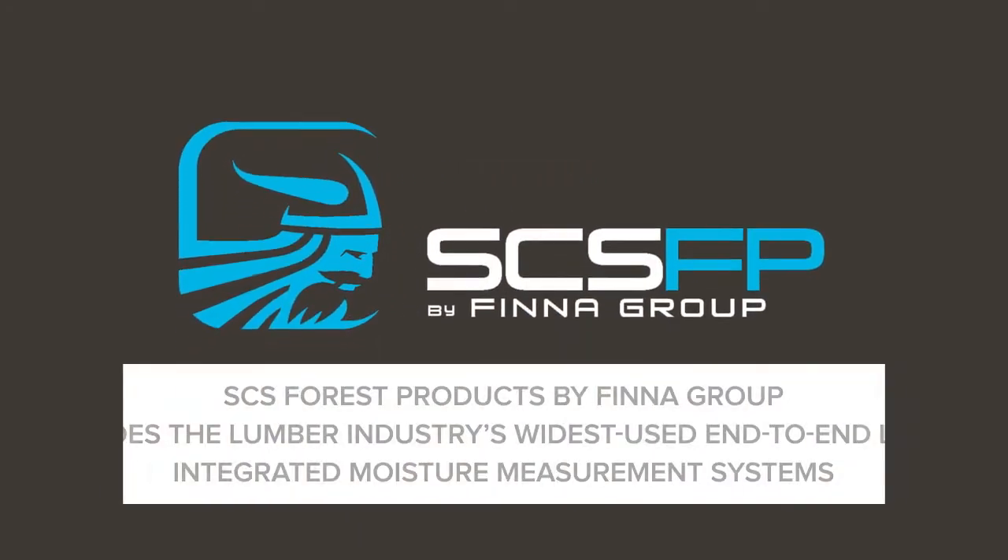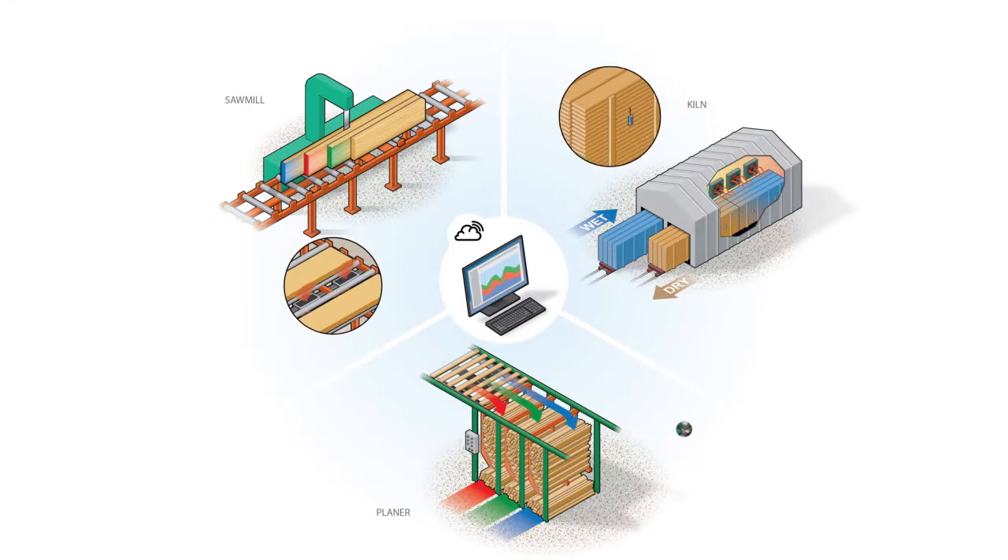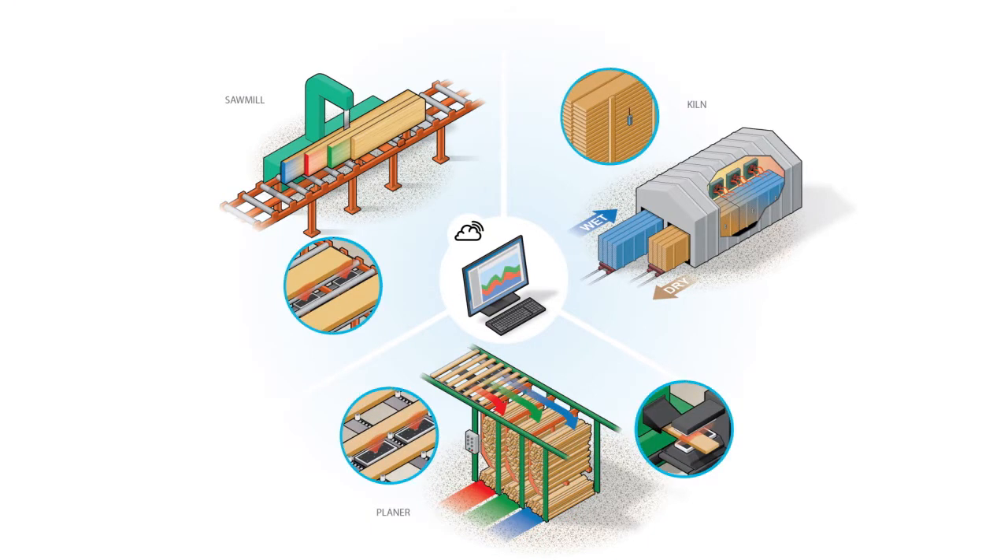SCS Forest Products by Finnegroup provides the lumber industry's widest used end-to-end line of integrated moisture measurement systems. Each of our sensors work seamlessly throughout the lumber manufacturing process and through ProTrack, delivering valuable information and analytics to the operator.